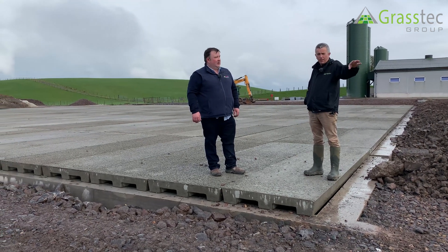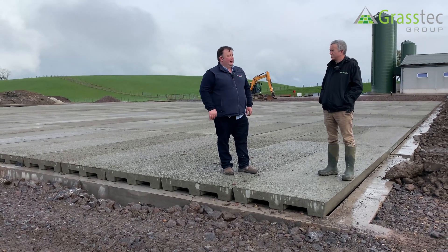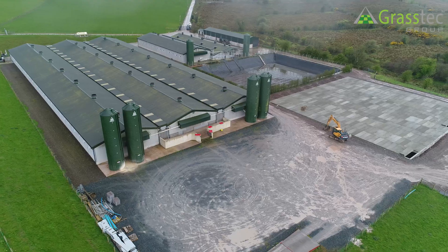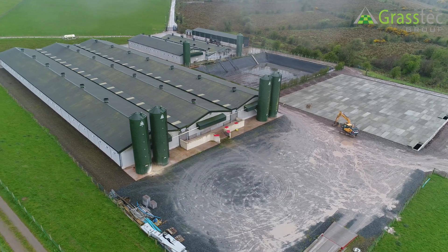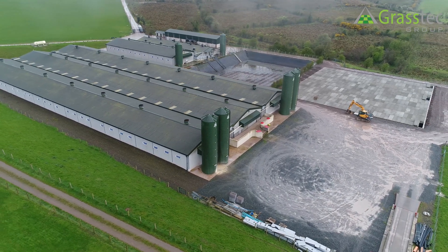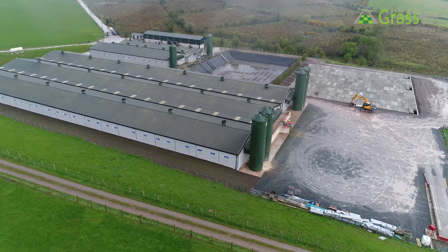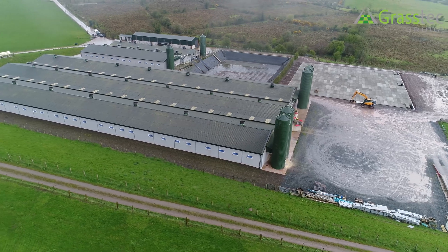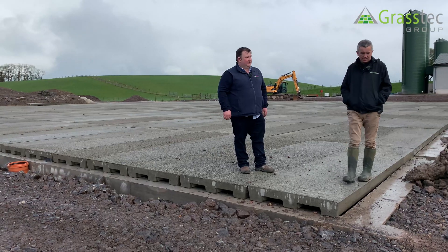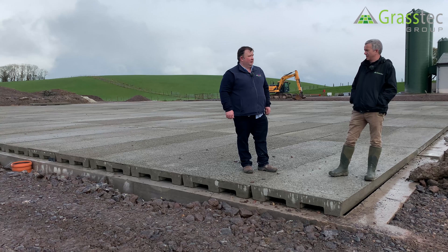We're going to move the main blower to here, as the customer wants it away from its temporary position. It works better when it's in the middle because this is such a large unit and the run is so long. Considering the cost of another blower, there's quite a saving involved, and the existing blower does have the capacity to do that.